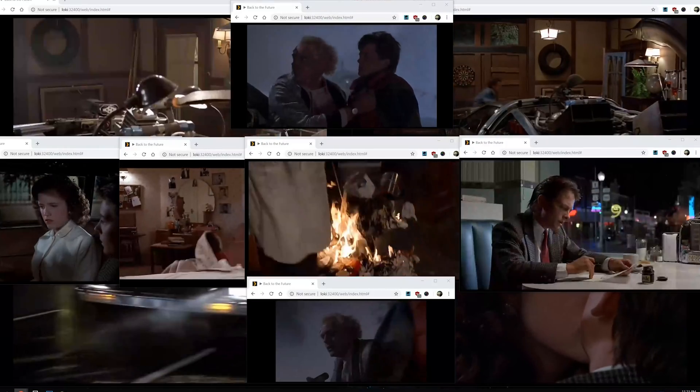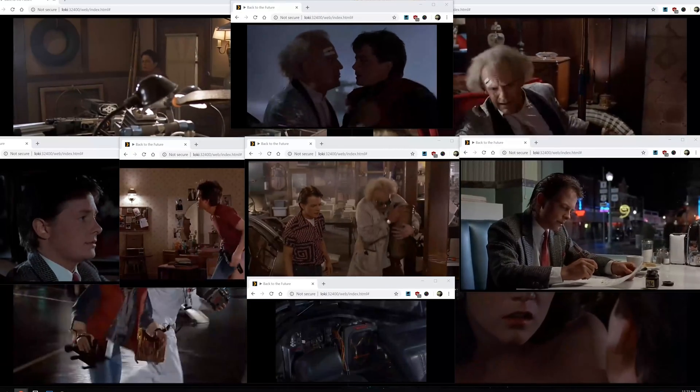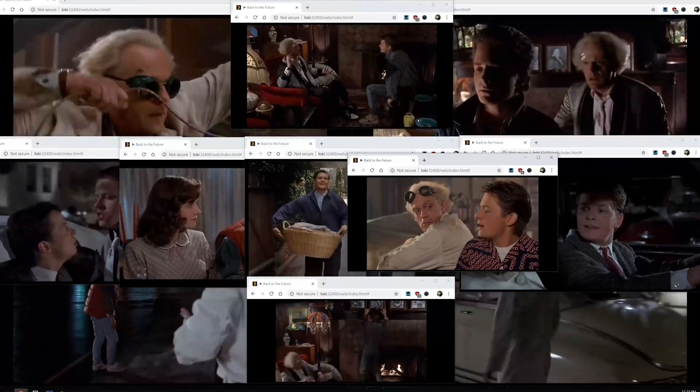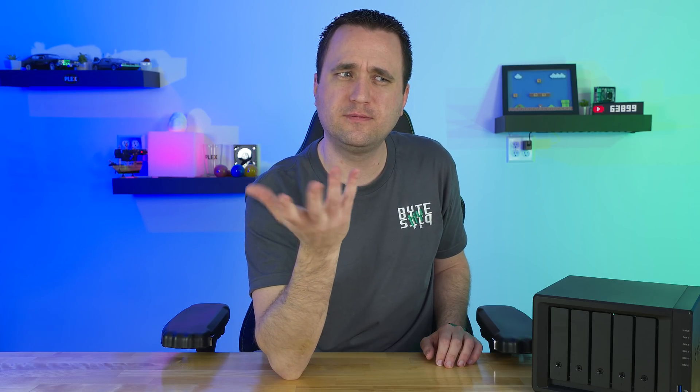With H.264, I was able to get ten separate streams all at the same time reliably, and it was actually a good experience. An eleventh stream kind of sort of worked, but it wasn't reliable and caused random streams to stutter. So ten is the reliable number with H.264. As a side note, I reviewed a Western Digital NAS about two and a half years ago of similar size, and it could only do four or five streams before hardware acceleration existed — so times have definitely changed.